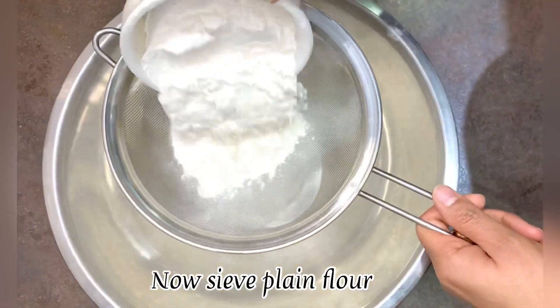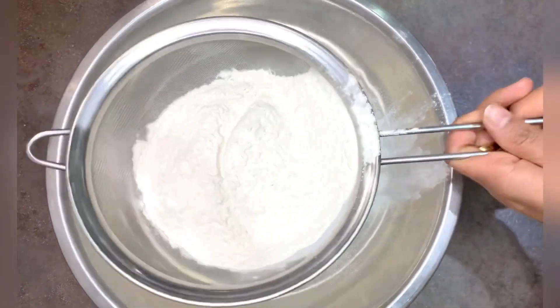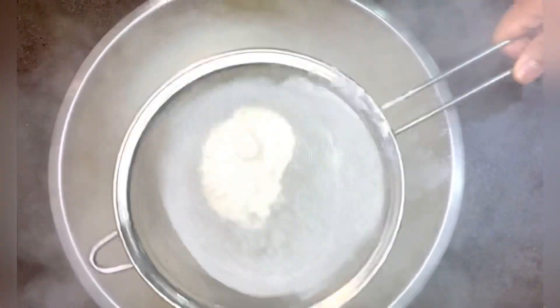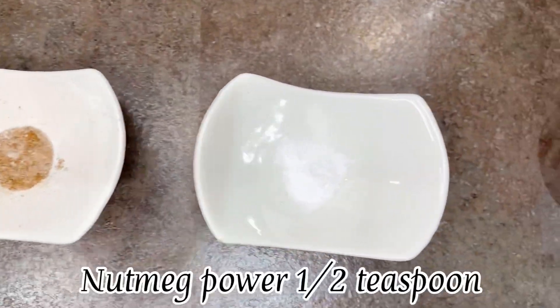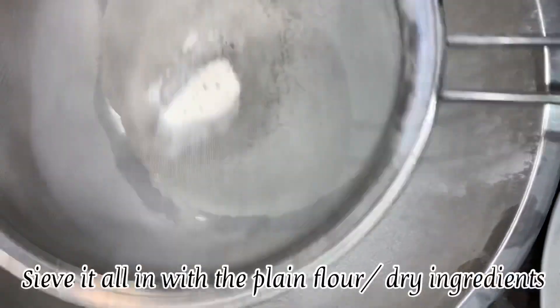To start with, let's sieve some plain flour, or baking flour as it's called, or maida. Into the plain flour goes cinnamon powder one teaspoon, nutmeg half teaspoon, baking powder one teaspoon, and a pinch of salt.